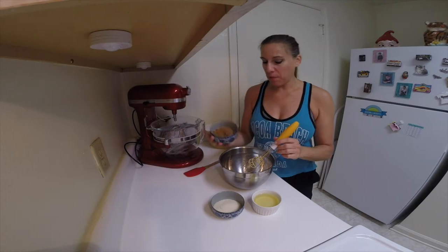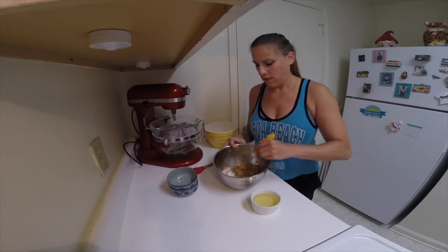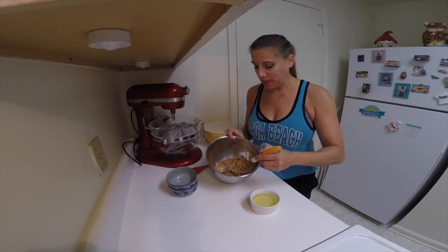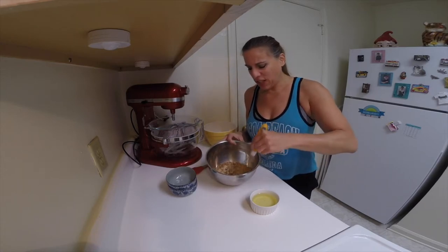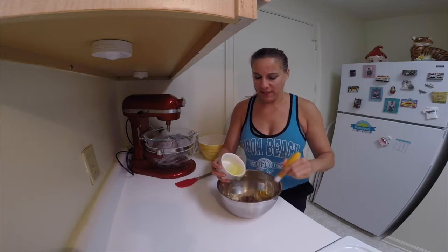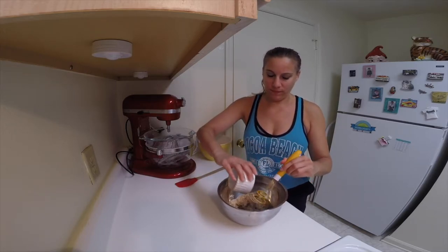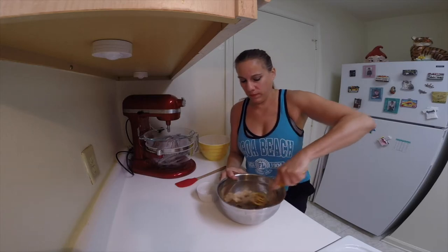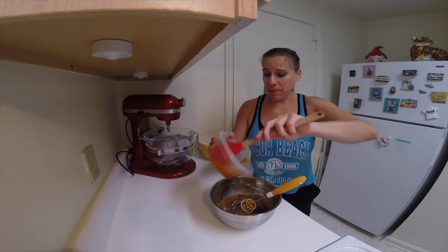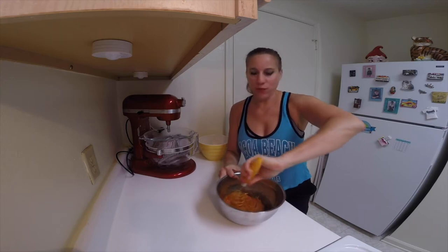In another bowl, we're going to whisk together both of the sugars. I'm just going to whisk this to get the lumps out of the brown sugar if you have any, and to combine it really well together. When that's thoroughly mixed, we're going to slowly add in the oil and combine that. Your mixture will look kind of pasty. Next, add in the pumpkin puree and whisk everything together really well.